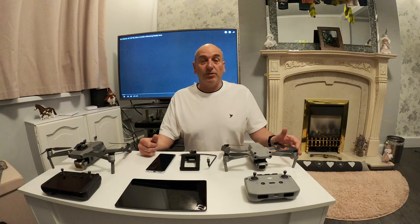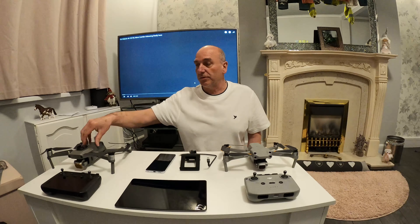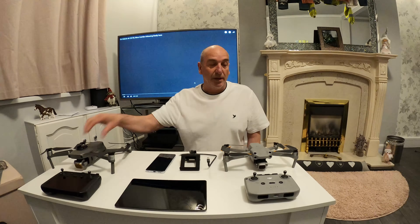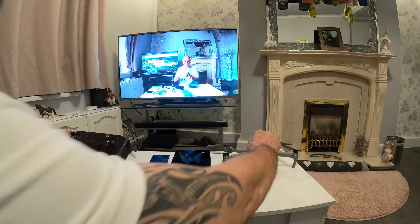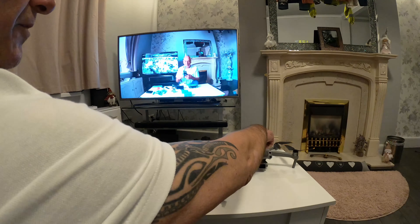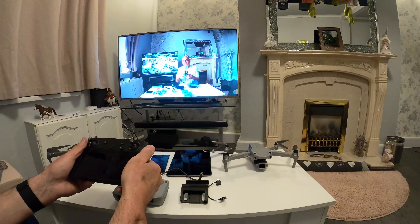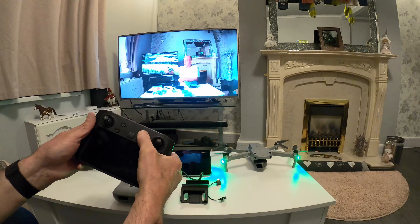Welcome back to my channel. Today we're going to be discussing the smart controller, which is now paired to the Mavic Pro 2. I've also had it working on the Mavic 2S, so start pairing — start your Mavic 2S up and switch.